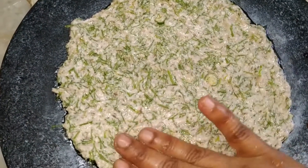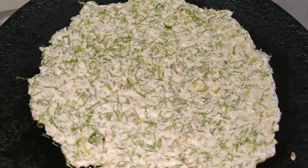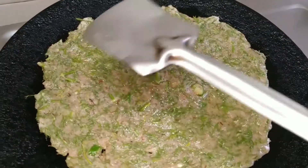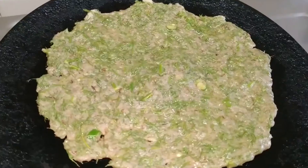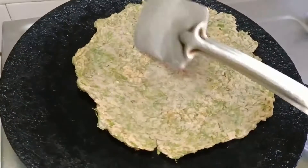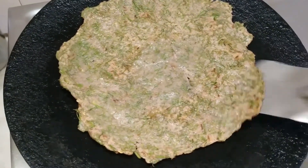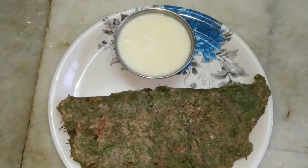Now put it on the stove and roast it on both sides. It's almost done — I'll wait another two minutes for it to get roasted completely and then flip it to the other side. It's done on this side, so now I'll flip it. It's done on the other side as well, so I'll take it off the stove and serve it.